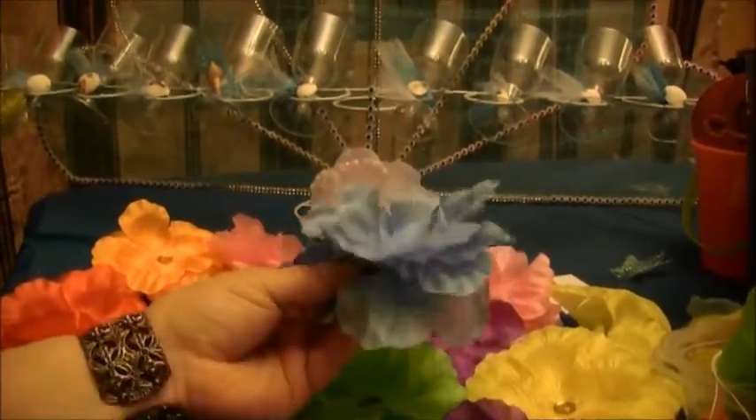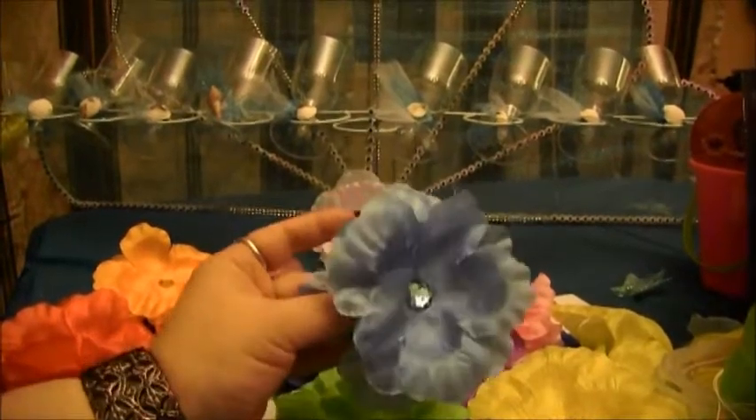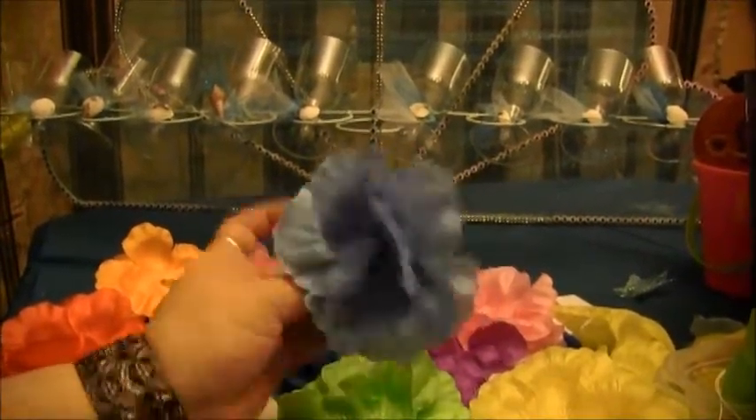In this video I am going to show you how easy and simple it is to make your own little flower hair accessory.